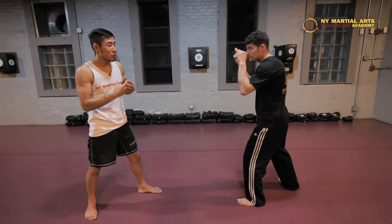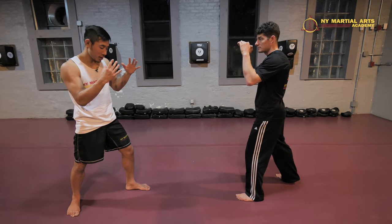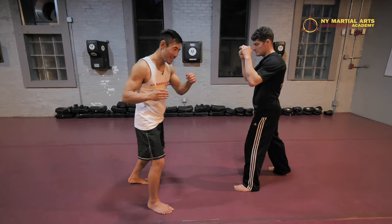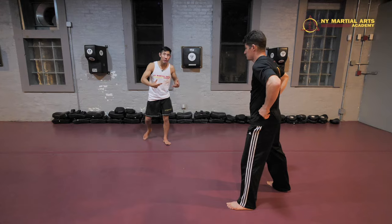The double step low kick — what's great about it is it allows us to exit out. To do the double step low kick, we're gonna slide our rear foot forward — that's one step. Then we take a second step off and chop the leg. See how I'm able to bounce far out because I'm taking two steps.